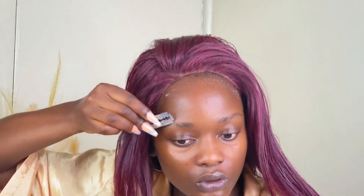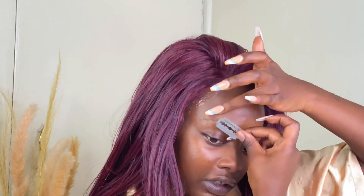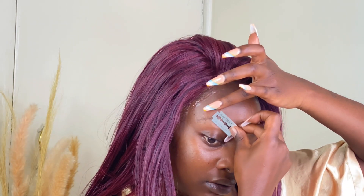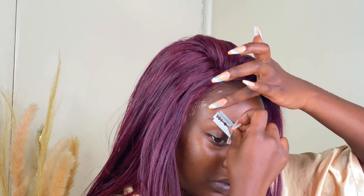As the glue dries up, I wanted to do my eyebrows. So I like to trim a little bit — I don't even know if I'm doing the right thing, but I just like to trim them a little bit to make my work easier while doing my eyebrows later on.